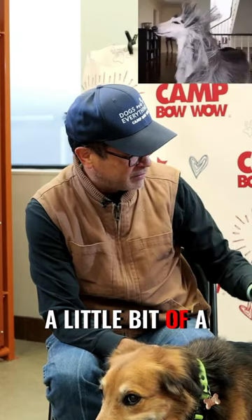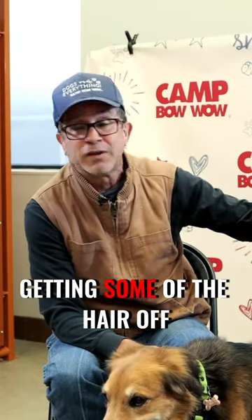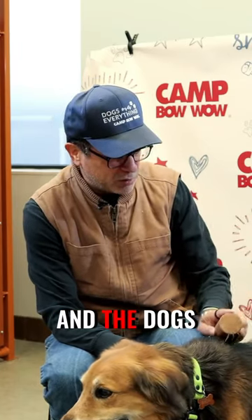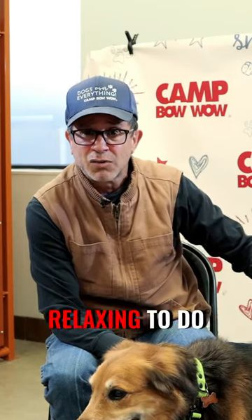In this case, he's actually getting a little bit of a shed here — we're actually getting some of the hair off of him. So this is something you can do at home, very simple. The dogs enjoy it, and it's actually kind of relaxing to do.